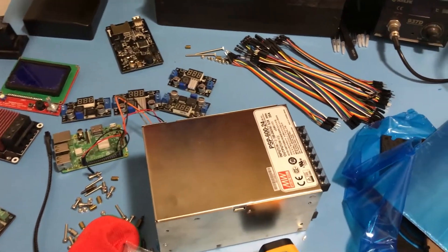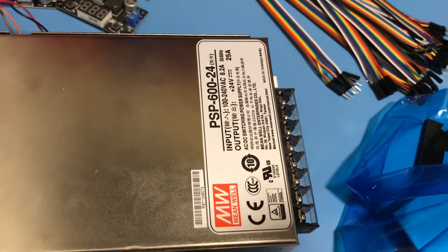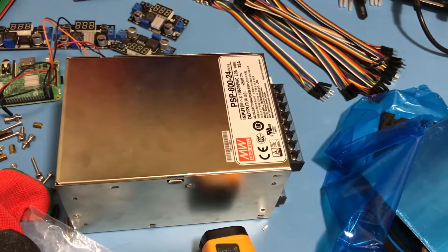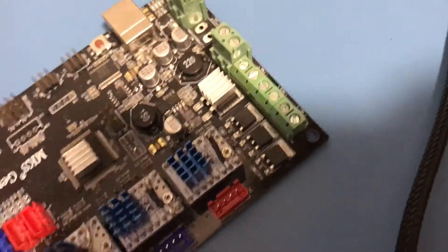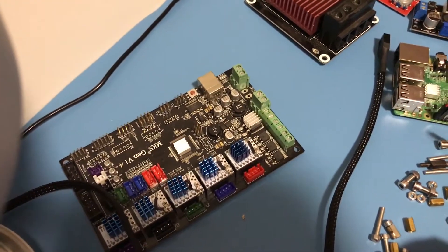These are the things that I changed with the electronics. First of all I changed the power supply with a Meanwell PSP624 power supply and highly recommend you change your power supply as well since the stock one tends to explode. I also swapped the drivers with TMC2100 drivers. I'm going to have a video showing you how to use these drivers from China properly.